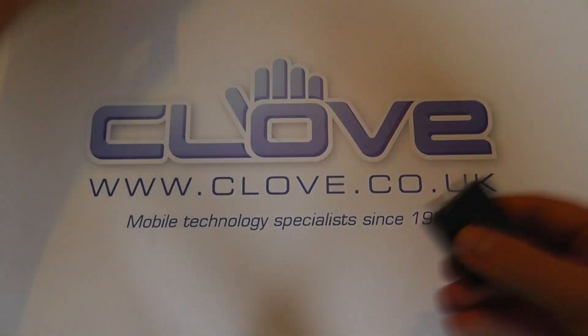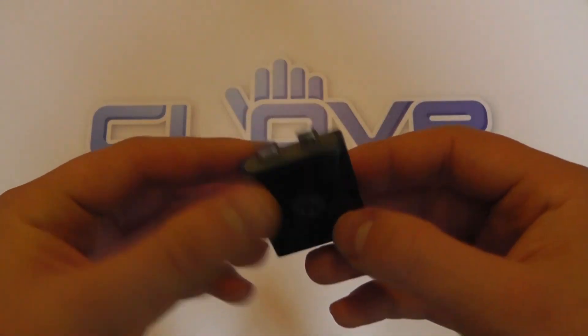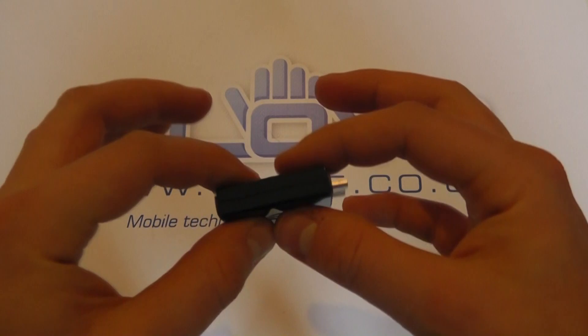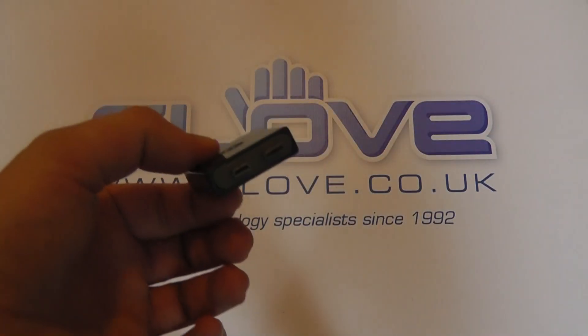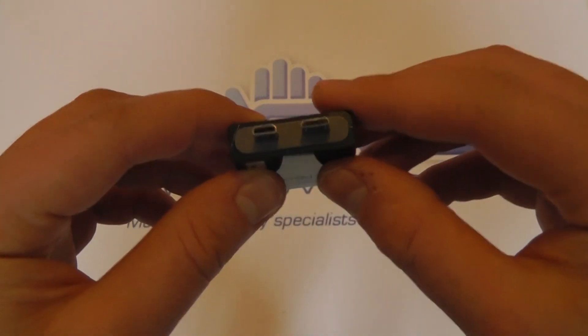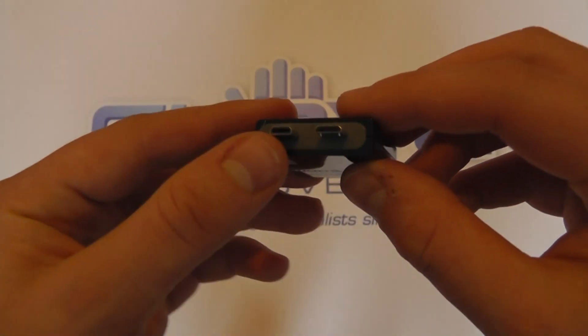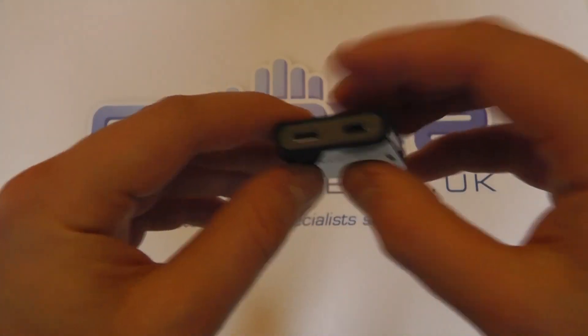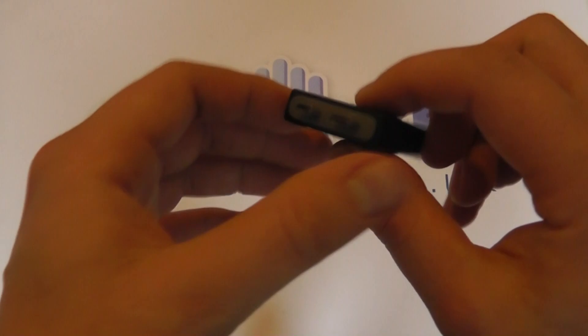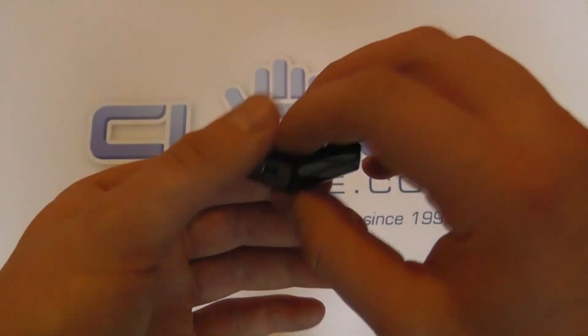And here it is — it's very small indeed and fairly simplistic in terms of what it actually does, but quite important in allowing you to actually do it. You've got a micro USB and micro HDMI connection there, and you've got the same on the other side, but of course one side is male, the other is female.